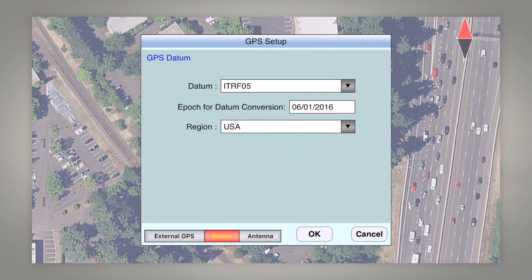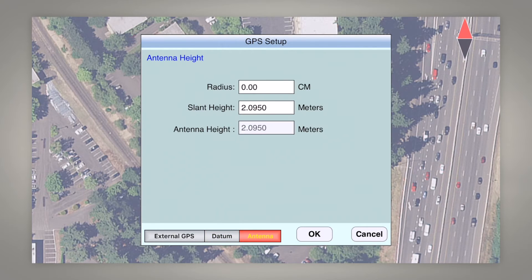For epoch datum conversion, what you need to remember for SBAS corrections or for using Atlas corrections from the Atlas satellites: set this to the current year plus half a year. This is 2016, so we want to set this to June 1, 2016, and then in January 2017 you'll want to update this epoch to June 1, 2017.